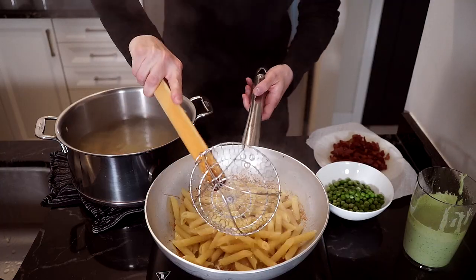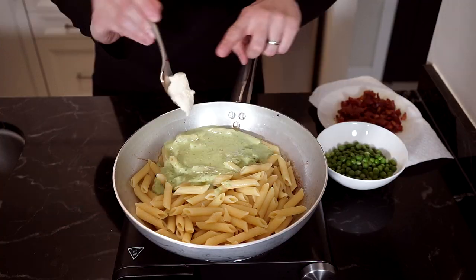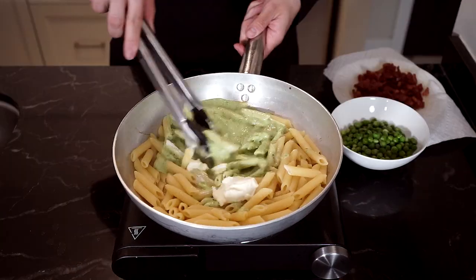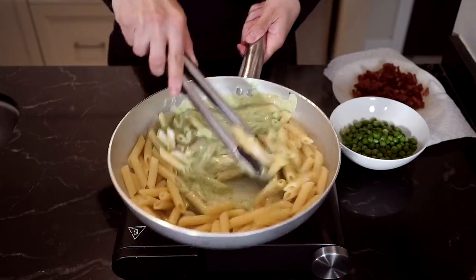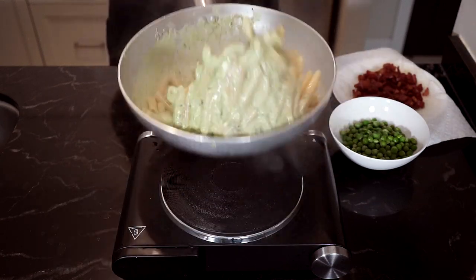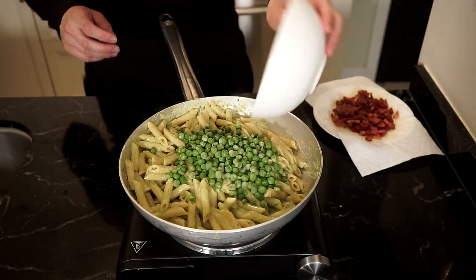Now we can add the pasta to the pan along with a ladle of pasta water, the pea puree, and — this is optional — some more mascarpone cheese if you like. Now it's time for la mantecatura — mixing and tossing, marrying the pasta to the sauce. Once the sauce has been mixed through, we can add the whole peas. If frozen, they'll cook as we finish up, so no worries.